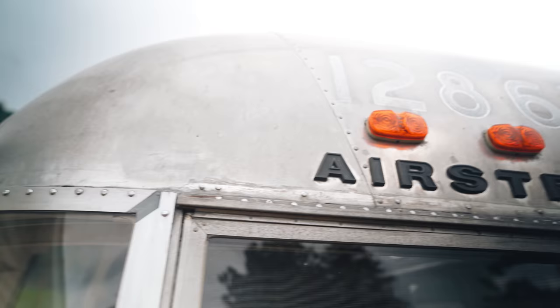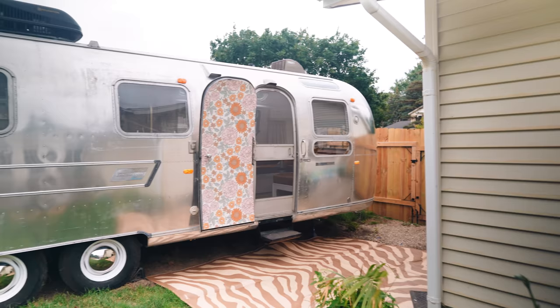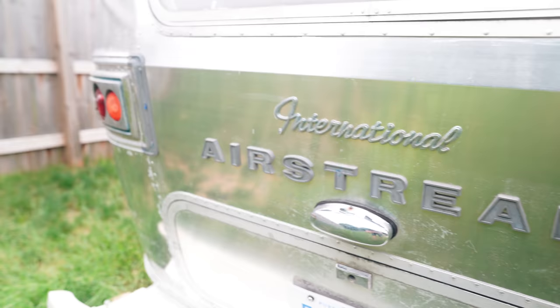The only other major project left besides the bathroom is to polish the outside. When we first bought this thing it was really dull and dingy on the outside. One of the big things that needs to be done on these vintage ones is to actually polish it — and it's a huge project. Some people on YouTube threw out the number 200 hours, so I don't know if I'm quite ready to commit to that yet. Before we took our trip I stripped the whole outside of the plastic coating and it actually looks a lot shinier. The polishing will just make it more even and mirror-like. But for now we're just happy to have a camper we can enjoy and take places.